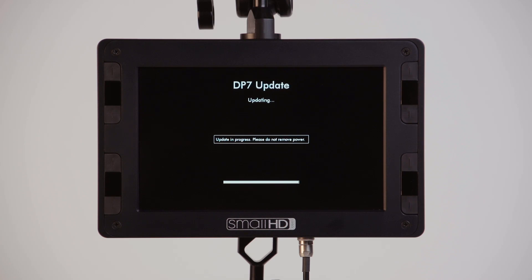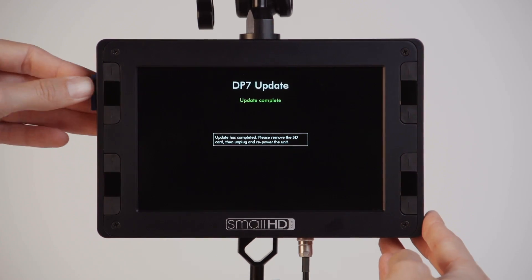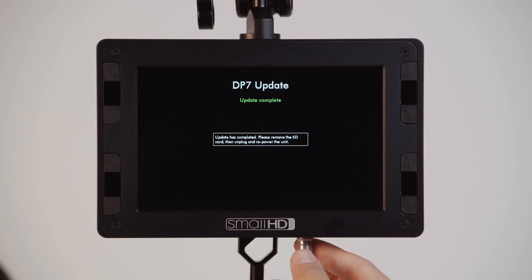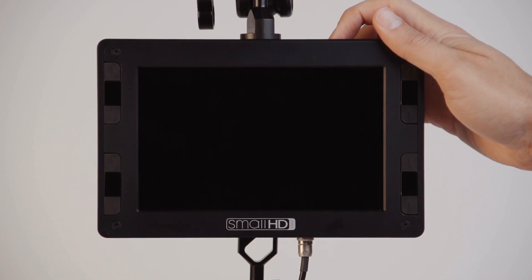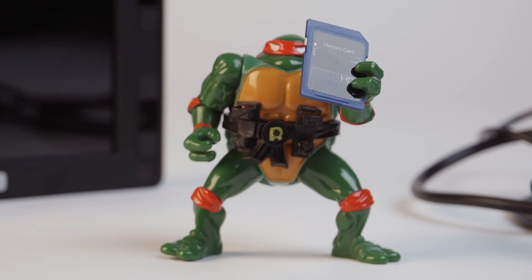After the update is complete, you will see a message asking you to remove the SD card and repower the DP7 Pro. You must unplug the power cable connected to the DP7 Pro and repower the unit to complete this setup. Once the DP7 Pro has repowered, the firmware update process is complete. You should remove the BIN file from the SD card before using it again in the DP7 Pro.